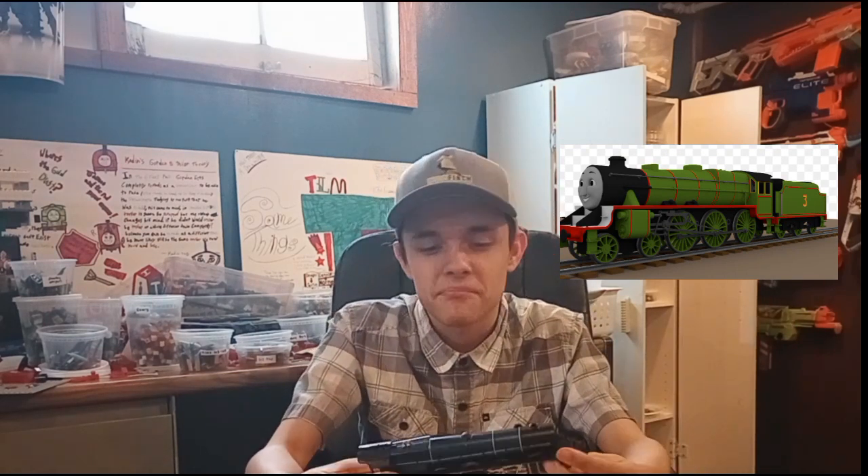From the front it almost looks like Henry in his Black Five shape. Very much like Henry, because you have this more square part and then the angled boiler. I really like this one and I'm probably going to make a couple of OCs based on it — it's just such a cool train. The coupling system — you might have to zoom in a little bit.